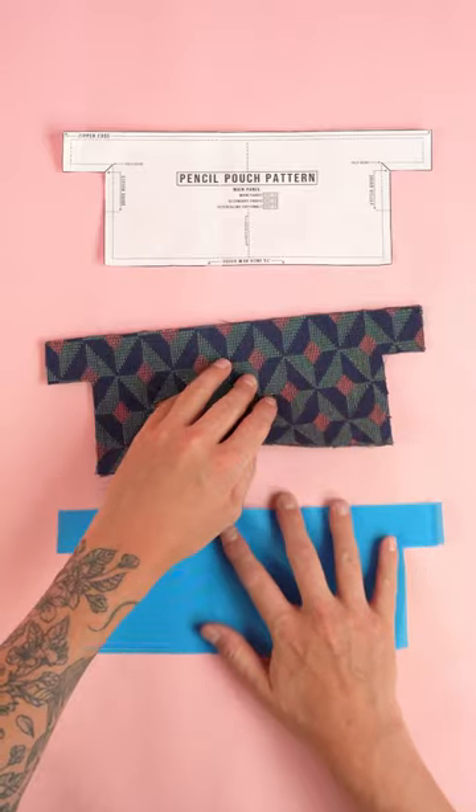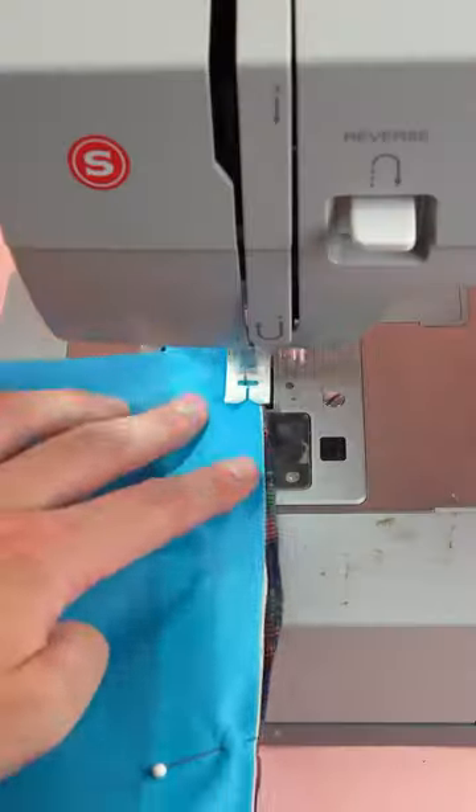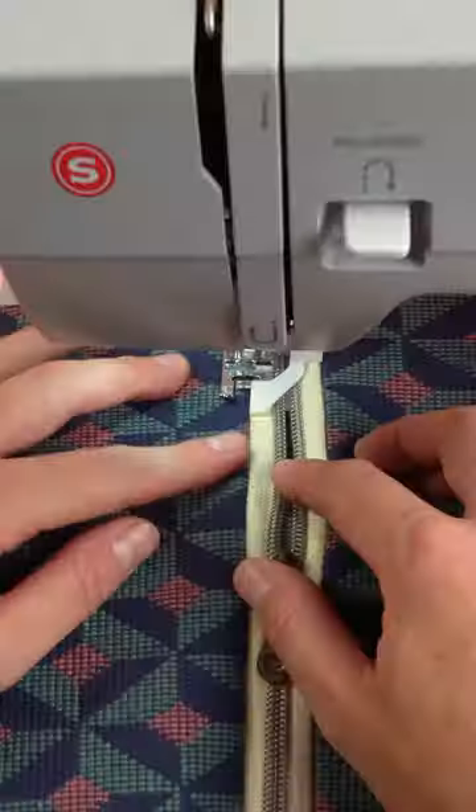Moving on to assembly, grab your main panel, locate the zipper edge, place the zipper on the zipper edge with right sides together, and stitch at a quarter inch seam allowance. Repeat this process for the opposite side. After finishing up the stitch, line up the layers and add a top stitch.